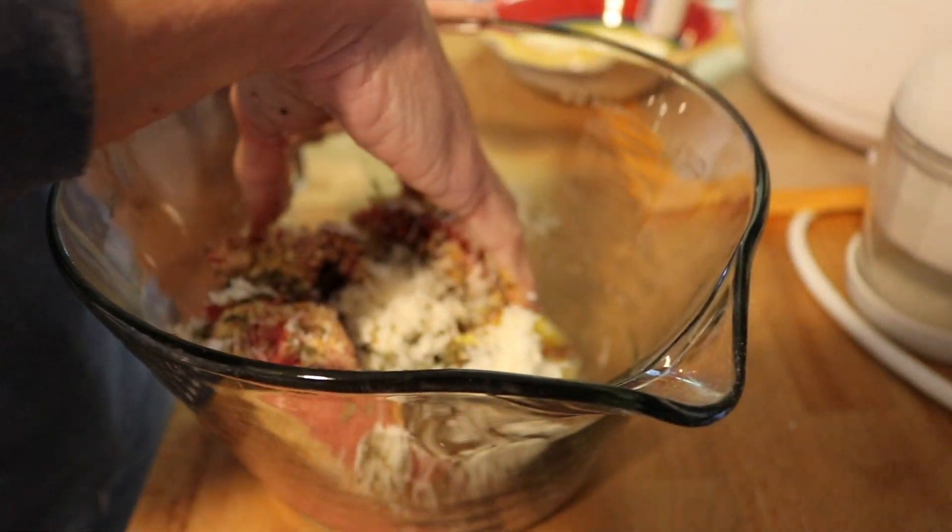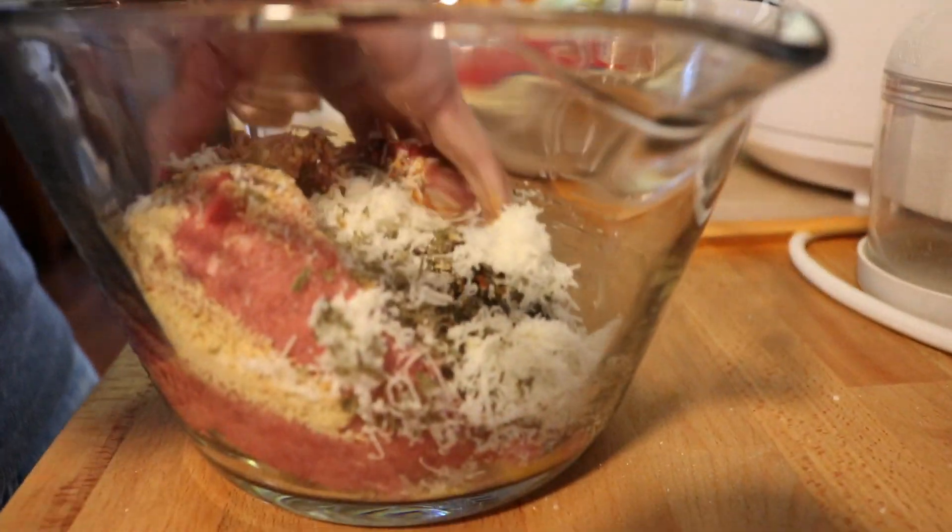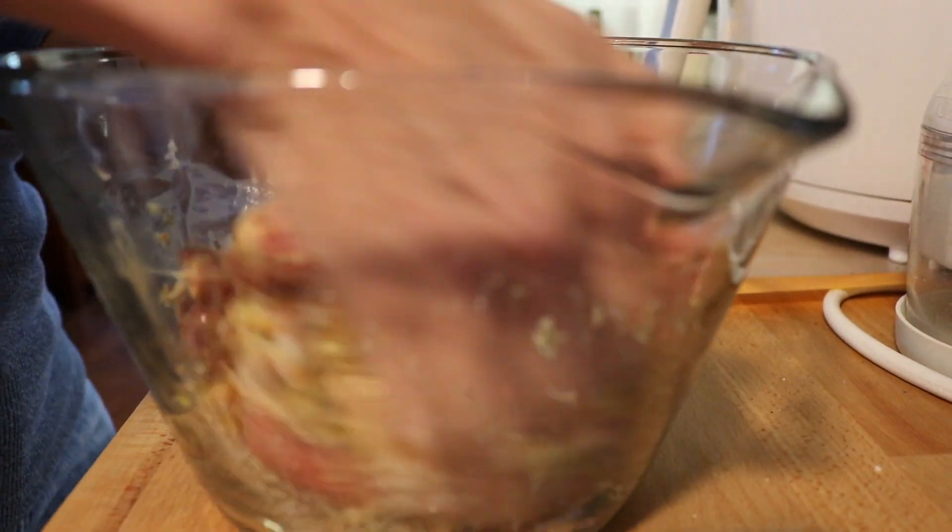Now I'm going to mix the ingredients together and form four to sixteen meatballs out of it.